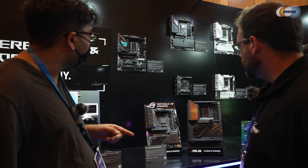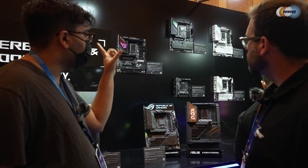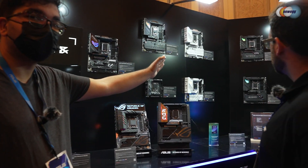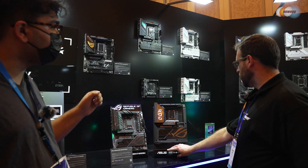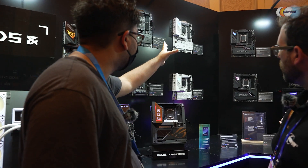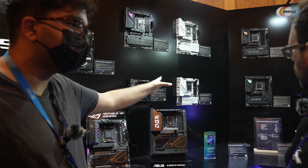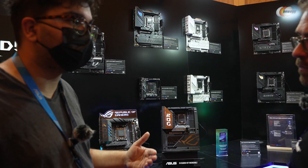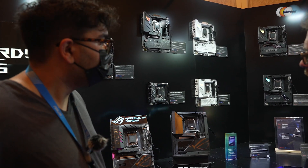Before the build showcase, I want to talk about our Z890H and B series lineup. These are our B860s and B850s. What's great is that we're accommodating multiple different form factors. You'll see our I series for ITX and our G right here for MATX. I really like this MATX board because that form factor is developing in a really interesting way right now.